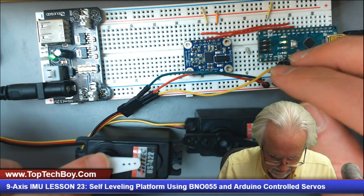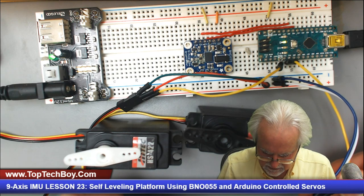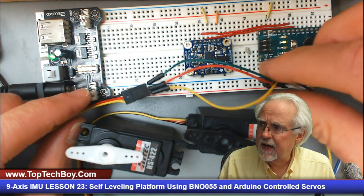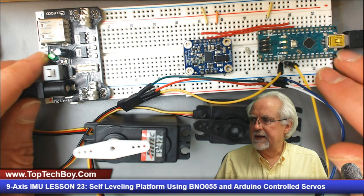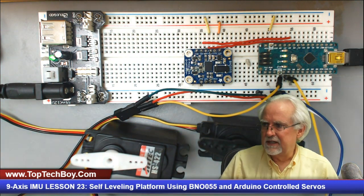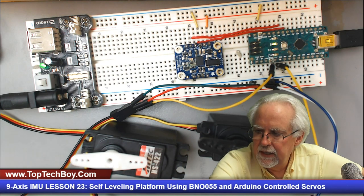Checking the connections — ground, power, red to red, yellow to control pin, ground to ground — everything looks good and should be powered up. But since I didn't hear a little glitchy noise when I turned things on, I'm a little concerned. What we need to do is go ahead and call up the Arduino IDE to see if we're actually talking to the servos.